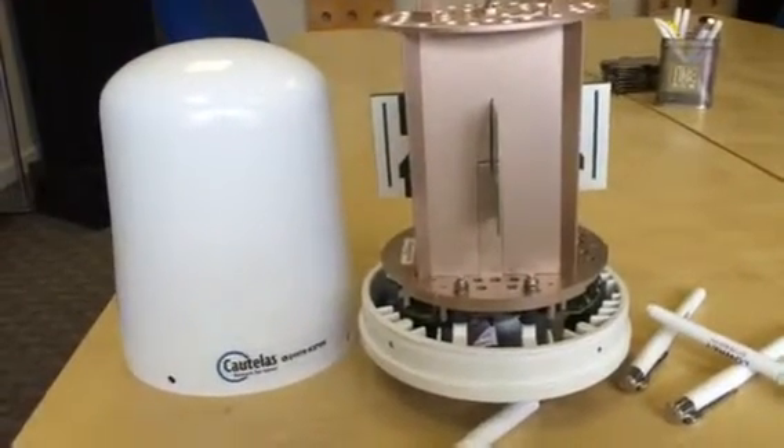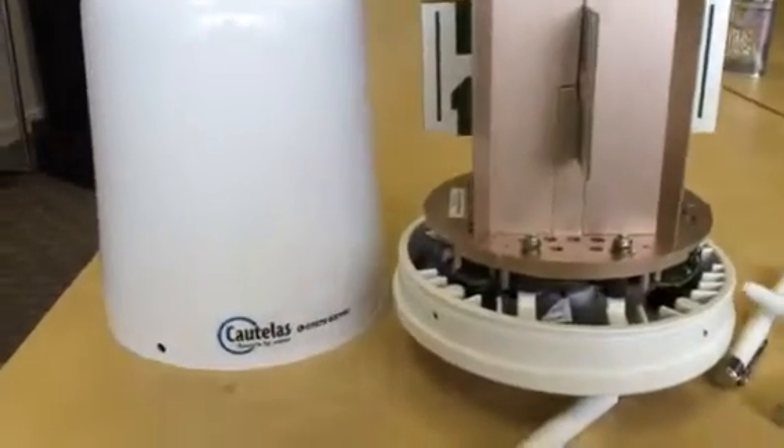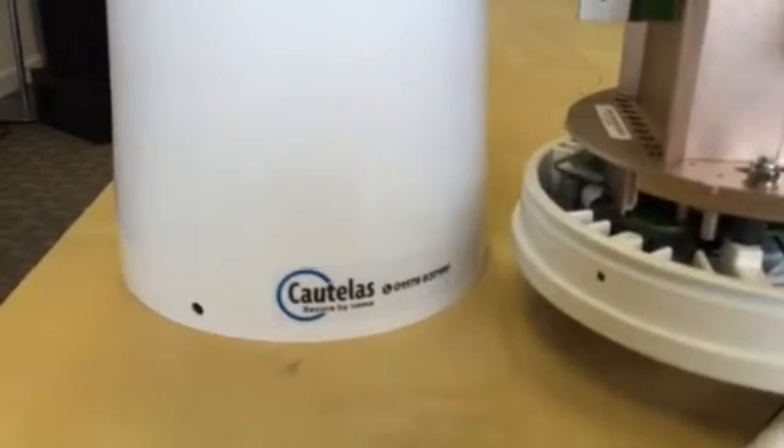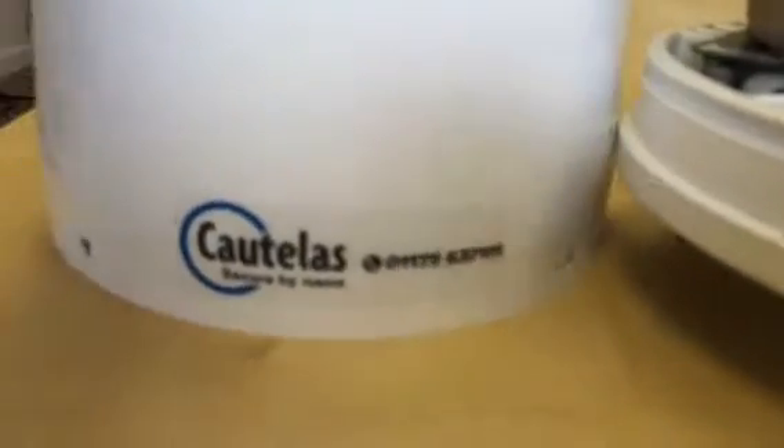Dead easy to set up — if you can use an iPhone, you can set this up. And obviously you can download your emails to your iPhone. First-class piece of kit. Give us a call in Bristol — we've got all the technical backup of the inventors and designers. Whatever your application, we're here to help. Cortellis Bristol, UK.